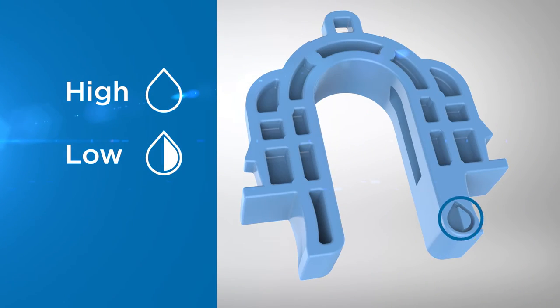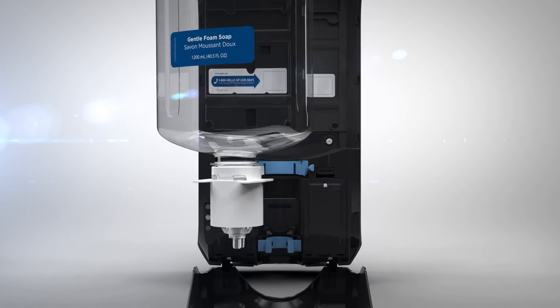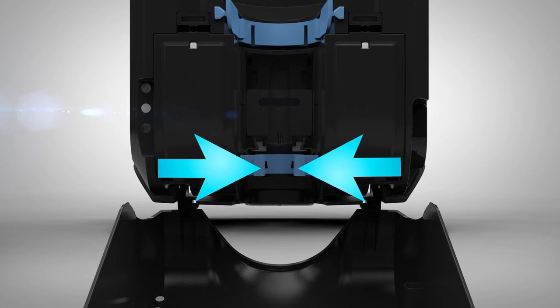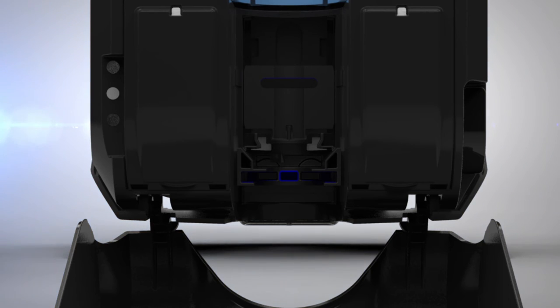Portion size is indicated by small icons. To change the amount dispensed, remove the soap or sanitizer bottle, then remove the portion control selector by squeezing the sides together. Reinsert the selector upside down and push until it clicks into place. If the selector is not in the dispenser, the unit will dispense the minimum portion size.